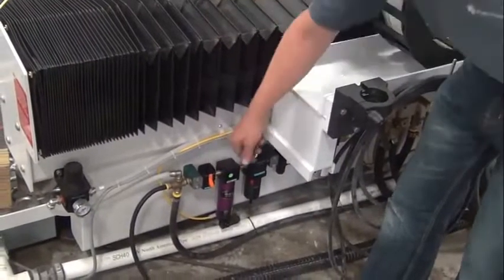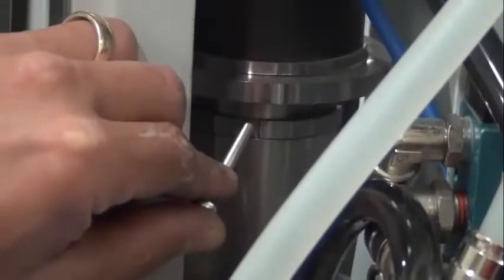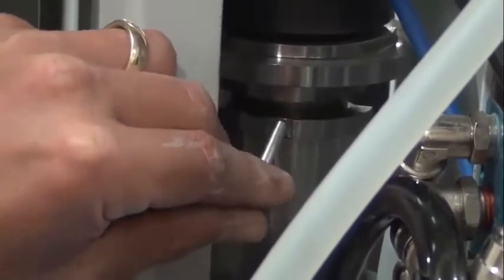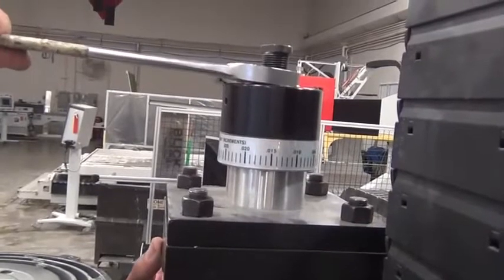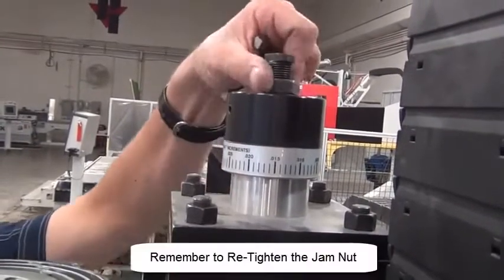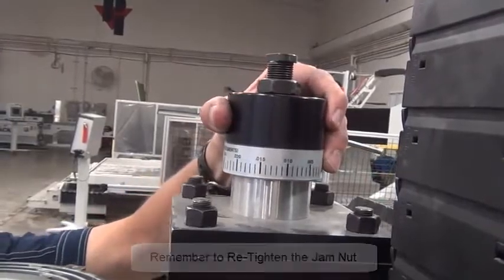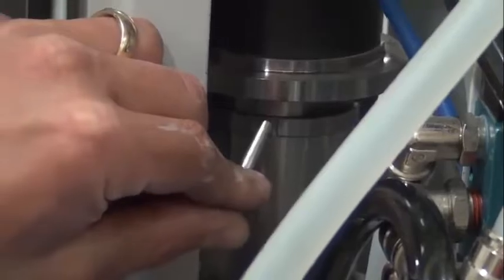Turn the air back on. Insert the air cylinder gapping tool and extend the drawbar. When wiggling the gapping tool, you should feel some resistance. If there is too much or too little resistance, adjust the dial at the top of the air cylinder. The goal is to have a slight amount of resistance when wiggling the gapping tool.